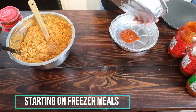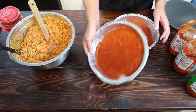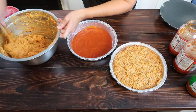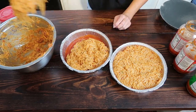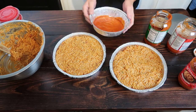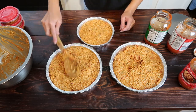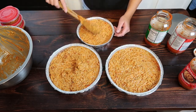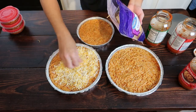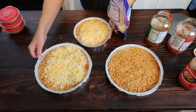Coat your freezer pans with spaghetti sauce before filling. When I started filling the smallest pan I didn't have quite enough spaghetti, so I just scooped some from the other two pans to make the smaller one full. I go ahead and add cheese before I freeze the pans, and it always turns out fine when I reheat it.